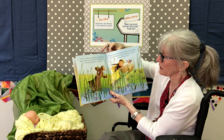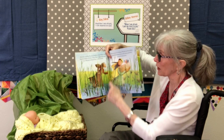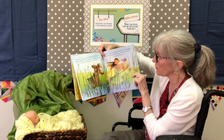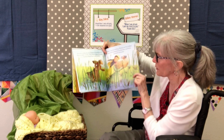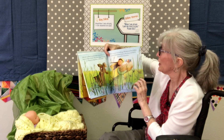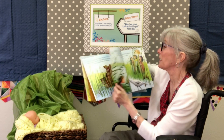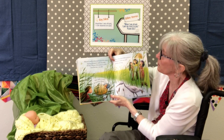Now you may not know this, but bulrushes are plants — big tall grassy plants that grow by the river. They sometimes have little furry ends on them, and that's why people call them cat tails, because they look like cat tails. So mother hid baby Moses among the bulrushes.